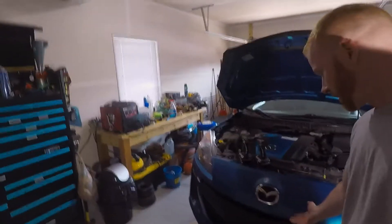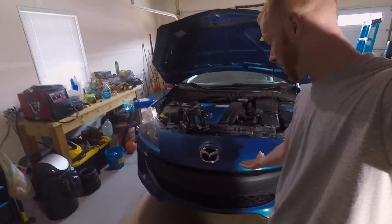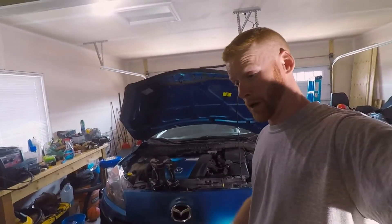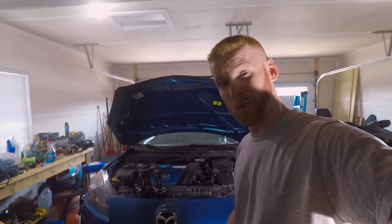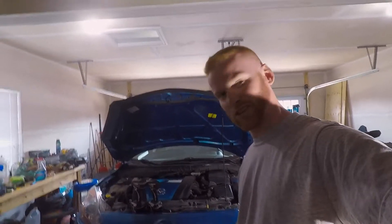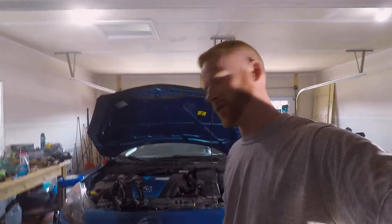Welcome back to another video from TDL DIY. Today we're going to be taking a look at removing the front bumper off my wife's 2013 Mazda 3. The reason why we're taking it off today is because she's at work — she doesn't know. We'll get this done and put it back on before she even gets back. She won't know a thing.